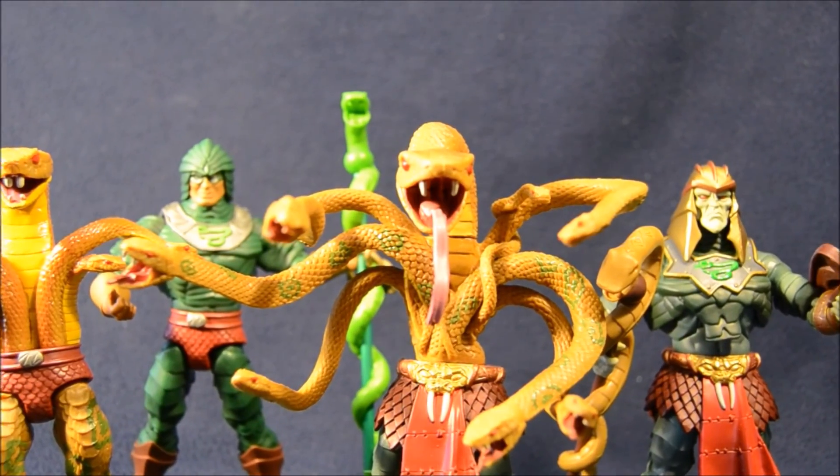This pack definitely gives you a lot of options for display. This has been an Action Figure Adventures video. Do Baby Skeletor a favor and hit that like and subscribe button.